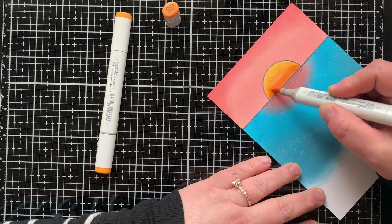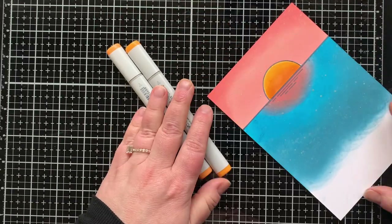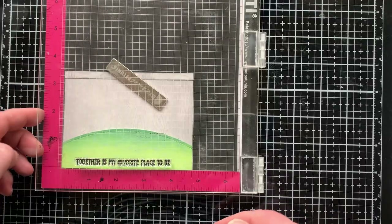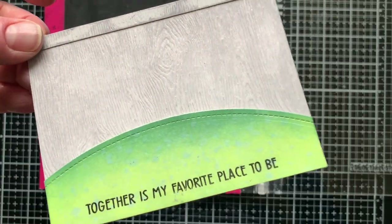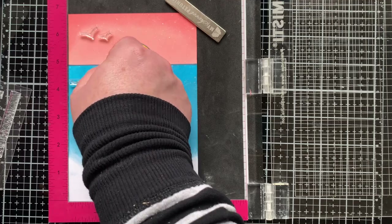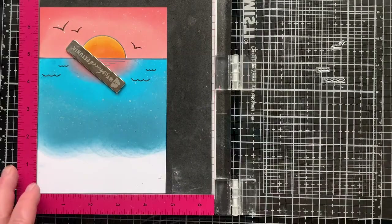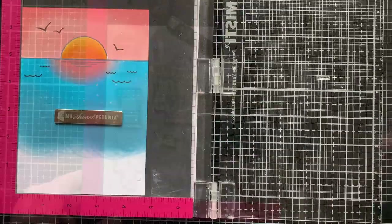I tried to record coloring of the sun but I didn't, so I'm adding a second layer for you and showing I'm using YR14 and Y38 to color my sun — it probably looks even better with the second layer, it really intensified the sun. Now I'm going to do some stamping on my layers. The sentiment 'Together is my favorite place to be' is from the Forever Friends set — I stamped that on my hill with black ink.